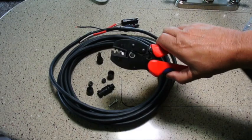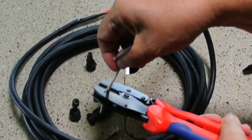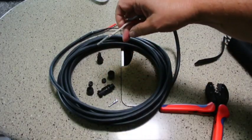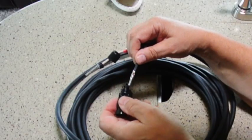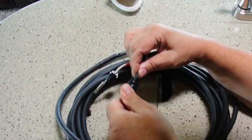I found it easiest just to get the thing started, then insert the wire, and then crimp down all the way. And there we go — we have a solid crimp. Inspect your work: we have two good crimps. The male contact goes into the female housing and they just snap in and they won't come out.